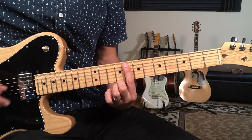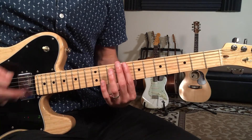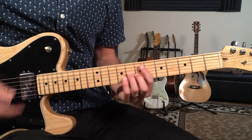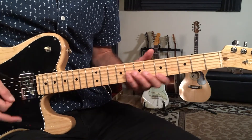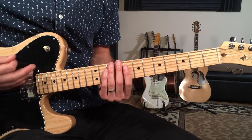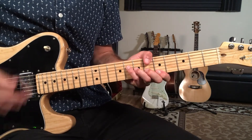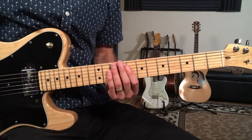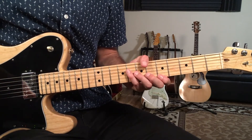Then we'll do that F11 shape — this time including the A string — and build in just eighth notes: one and two and three and four and. So the full interlude sounds like this, then back to the two-chord groove.